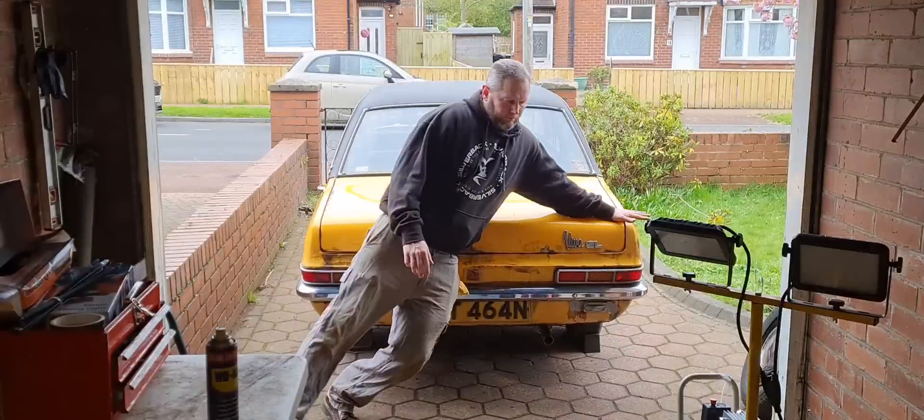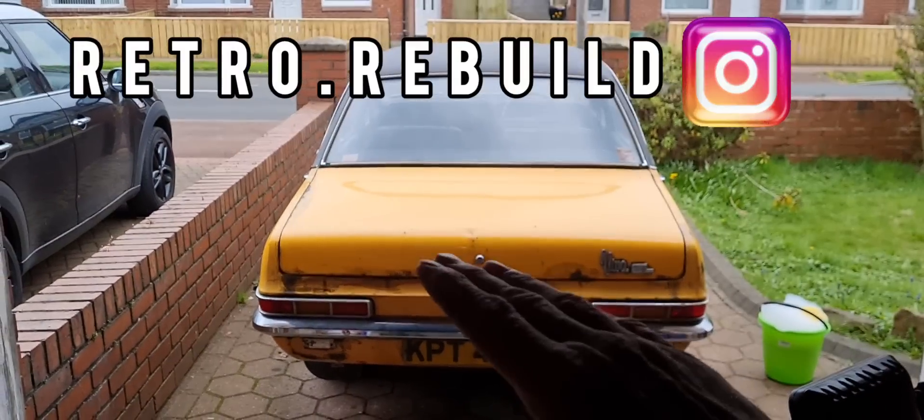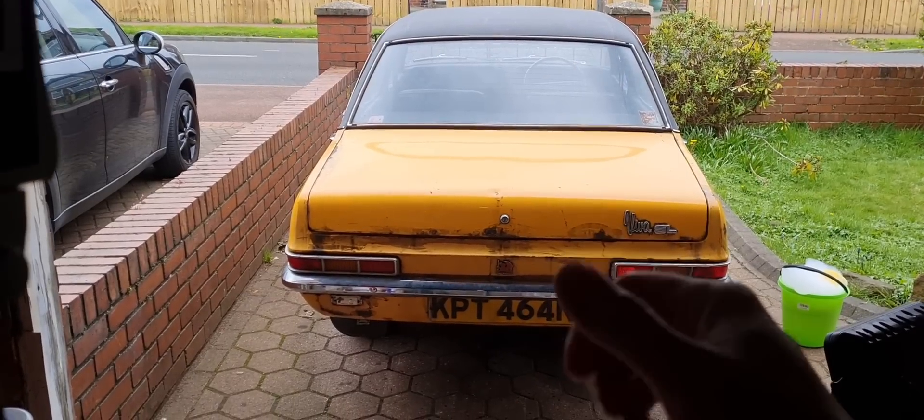This is gonna be hilarious! Hello everybody, how you doing? Welcome back to the Retro Rebuild Workshop. Tea and coffee — it's the only vase I've got left since I stopped sniffing glue. It's time for the first wash in over 30 years. I'm gonna start with brushing my teeth — just kidding, not me. The Viva's first wash in over 30 years.